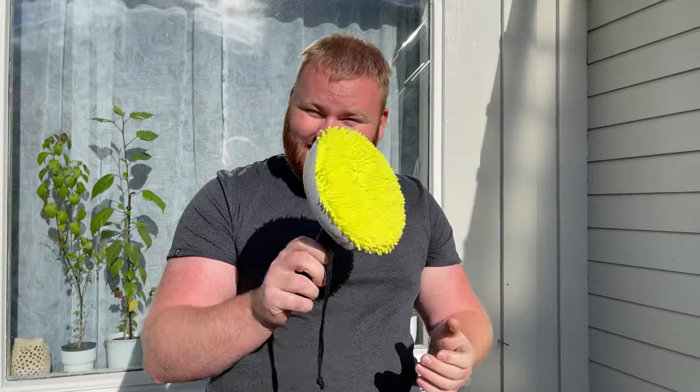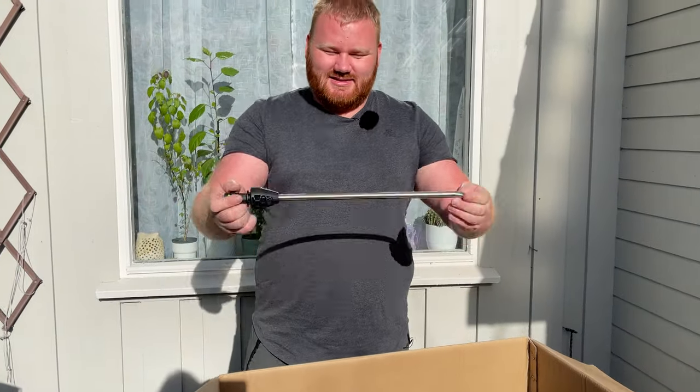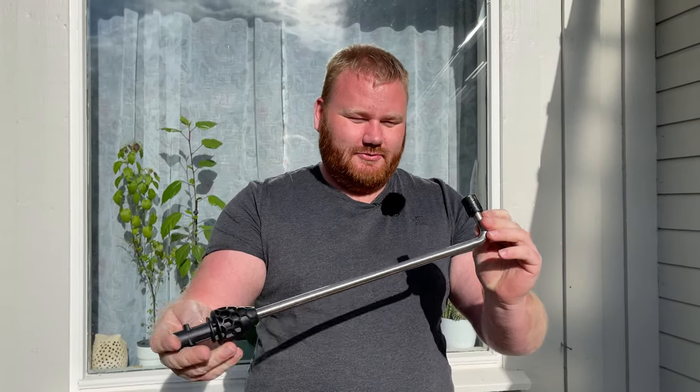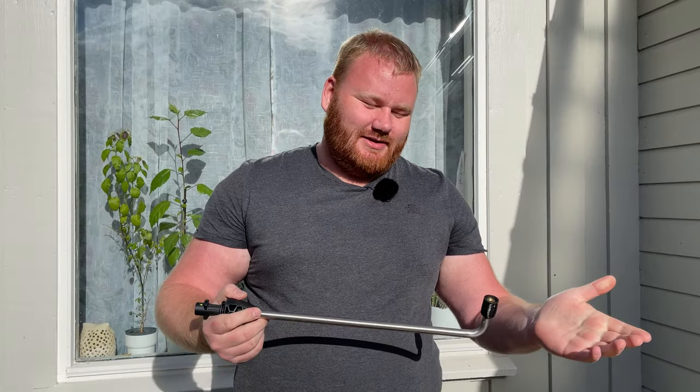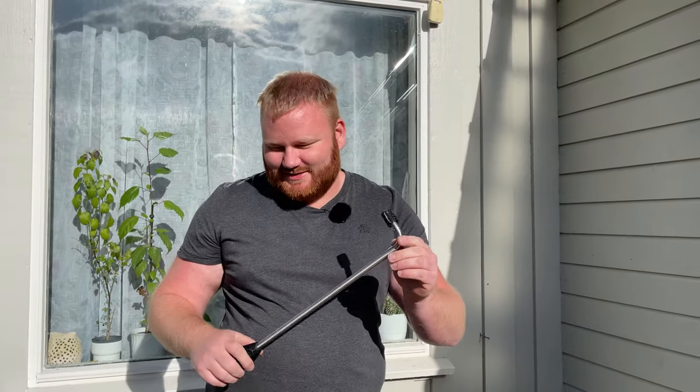Next is this part here, which is really great to use especially here in the northern countries where we use a lot of salt on the roads in the winter. This is great for when you want to rinse mud, dirt, or salt off underneath your car. I really like this attachment.